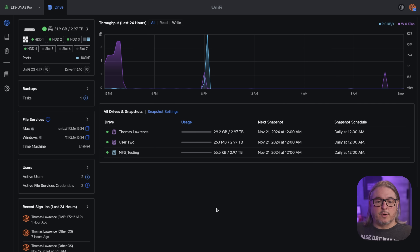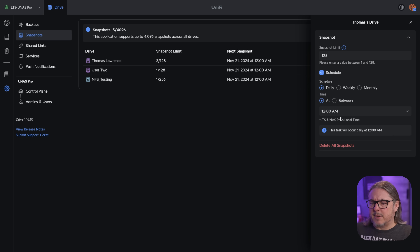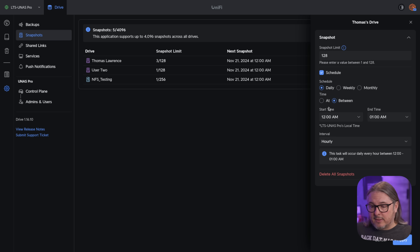Here's what the dashboard looks like when you first log in — and right there are the snapshot settings. You can see the limitations and settings for the snapshots and click on them to easily configure. You have the schedule options of daily, weekly, monthly, at or between certain times, and you can even do certain hourly ones. So there are some advanced things you can do with it, but it doesn't give you really fine-grained control.